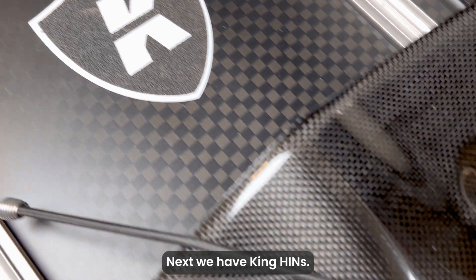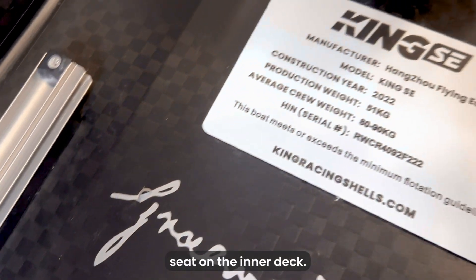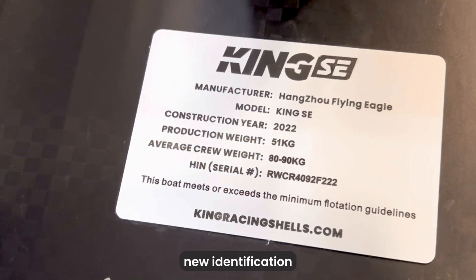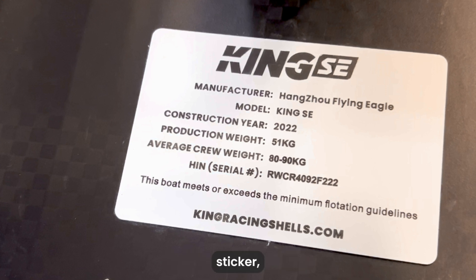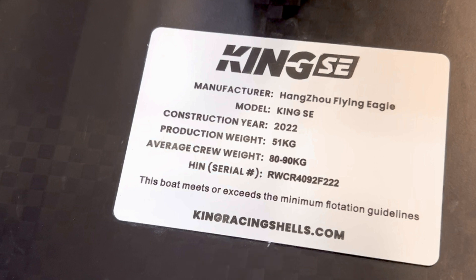Next, we have King HINs. These are almost always located directly behind the bow seat on the inner deck. The example here features one of our new identification plates, but older boats will have the same silver sticker as our Wintecs do. Much like the Wintec sticker, all the same information is listed from the manufacturer to the HIN, and thus the same rules apply when reading it.